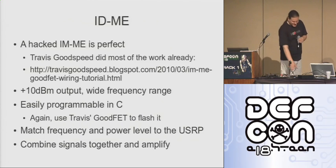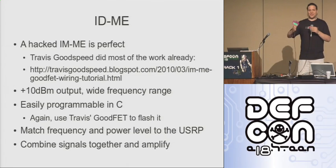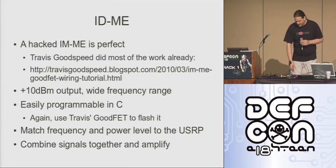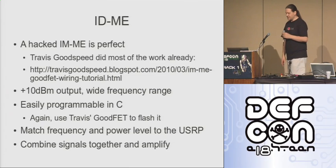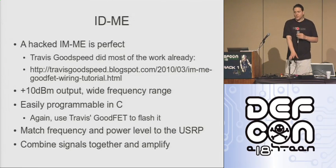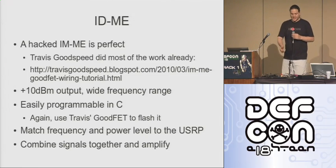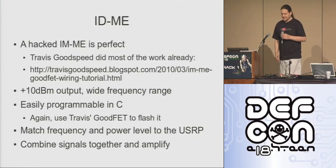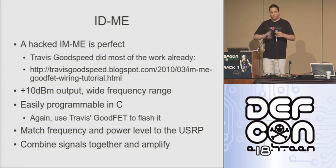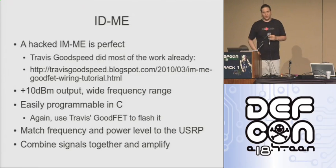All we need is an easily scriptable 900 megahertz transmitter. As it turns out, this little pink instant messaging device is perfect. This is called the IMME — it was brought to me by Travis Goodspeed. They're fabulous little devices. They have reasonably good power output, obviously a keypad and screen which is helpful, and no firmware security — you can program them with a good FET. Unfortunately they don't come standard with JTAG and RF connectors, but that's easy enough to add. So we can write firmware for this and match the frequency because we've got control over that in software.